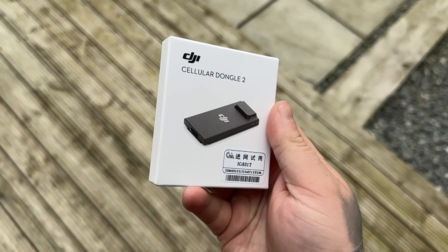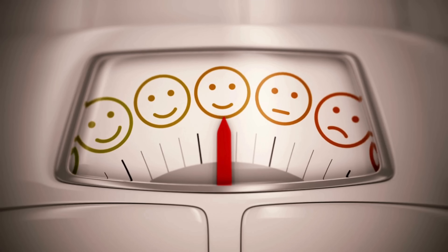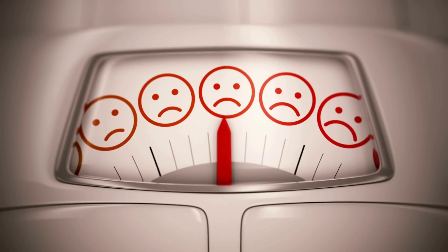This video is for educational purposes only and is a review of the DJI Cellular Dongle 2 and its capabilities. It goes without saying that if you fit the Cellular Dongle 2 and the mounting kit to a DJI Mini 4 Pro, it is going to push it over that 249 gram limit, so it may affect where you will be able to fly.